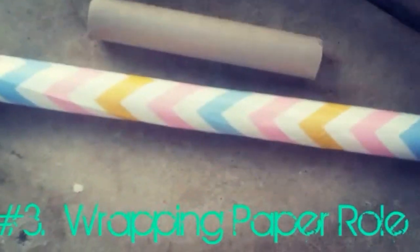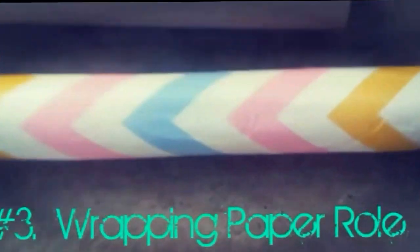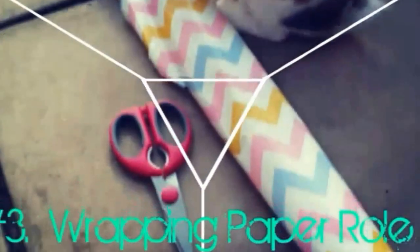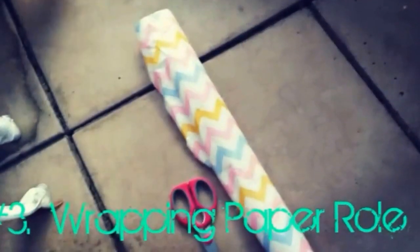The third life hack is this wrapping paper roll, and this is an awesome life hack — just wait and see. This is also a little behind the scenes where Junior my rabbit just hopped in.